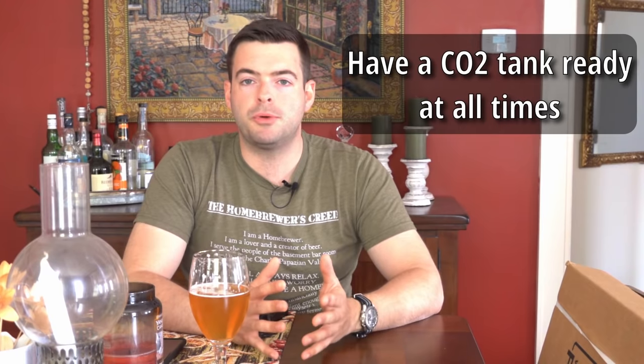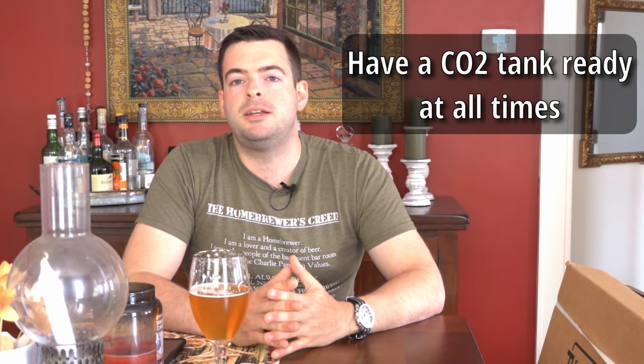Now let's get into what homebrewers will really want to care about most: cold side oxidation. On the cold side, CO2 is your absolute best friend. Even if you don't keg, having a CO2 tank on standby is one of the most useful things because you can use it to purge headspace out of your fermenter, purge headspace out of bottles, and control fermentation in certain ways. Even with a bucket fermenter, sticking a carb stone at the end of a CO2 line into the fermenter to purge the headspace as you're dry hopping will do wonders for you.